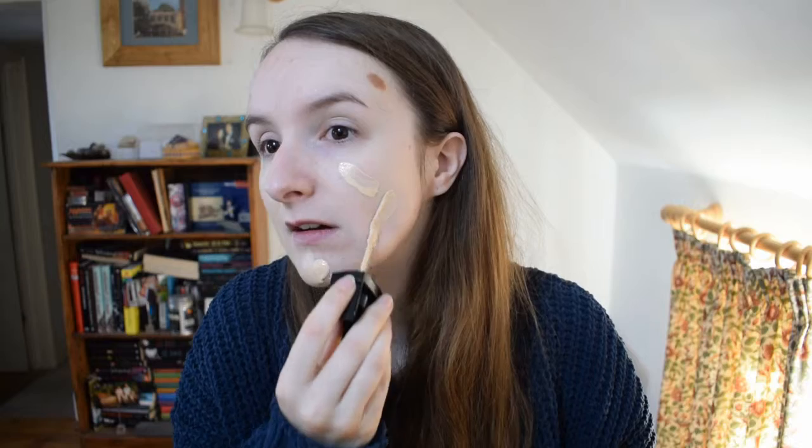With the sponge it looks like it's barely there at first — the sponge seems to soak up a lot of product — so I applied a bit more. It definitely looks far better with the sponge. Once it's settled, I'd say we've got a satin-matte finish and medium coverage, which I'm happy with.